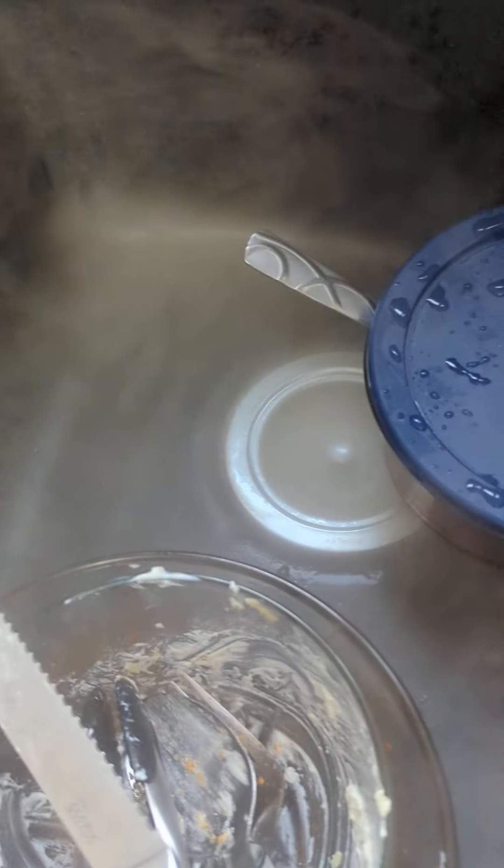I put the dry ice into the sink. Look at that. That's so funny. It's actually coming up the other side. Dry ice.